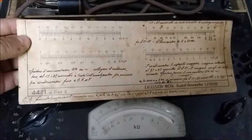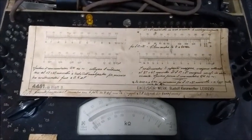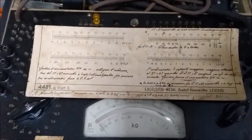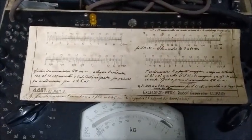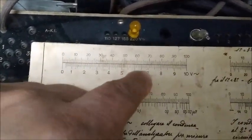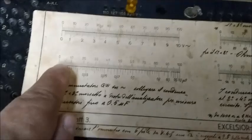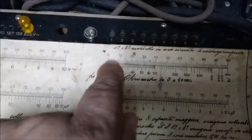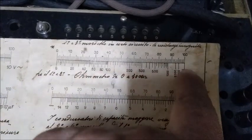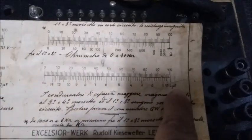Here we have another very interesting document, which I know because I have read a lot of old electronics literature from Spain. They also did this in Spain in the 1930s, and I see the Italians did it too. This is what was called an abacus — a unit conversion abacus. It is a line calibrated with a series of subdivisions going from 0 to 100, and at the bottom there is a scale in volts. Here the same from 0 to 100 with a scale in microfarads below, and here from 0 to 100 with a scale in ohms, and another 0-to-100 scale subdivided in microfarads.